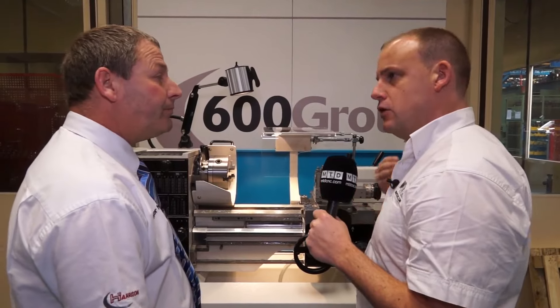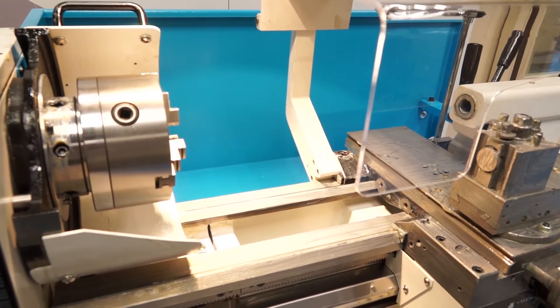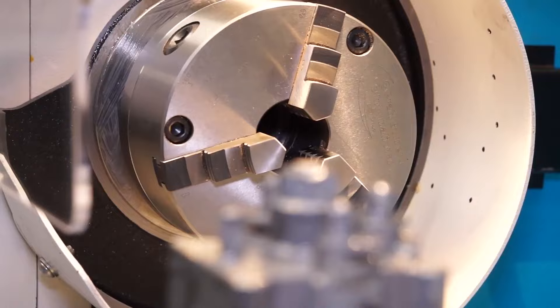We spoke about the capacity, we spoke about where you'd find them — do you carry these machines in stock all the time? Usually we have a wide variety in stock, carrying all the different lengths, available roughly about one and a half to two weeks.